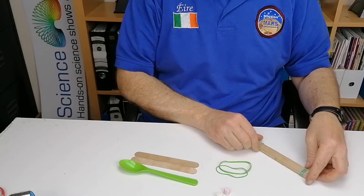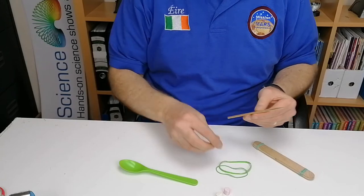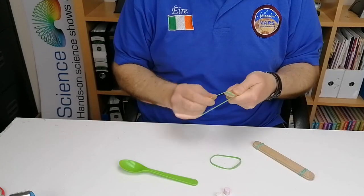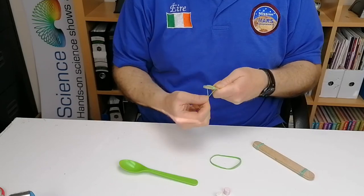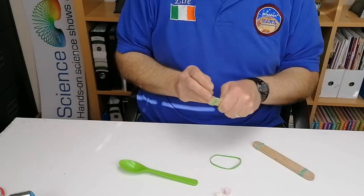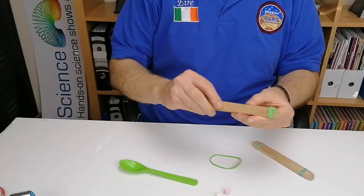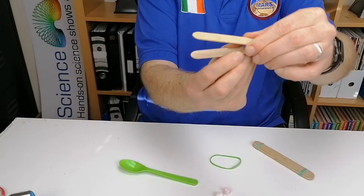Now take the other two lollipop sticks and put them together. Take one of the elastic bands and put it around the end, doing the exact same thing as you did with the five sticks — it'll go around a few more times since there are only two sticks. Put it as close to the very end as possible. Now they're hard to pull apart, as you can see.